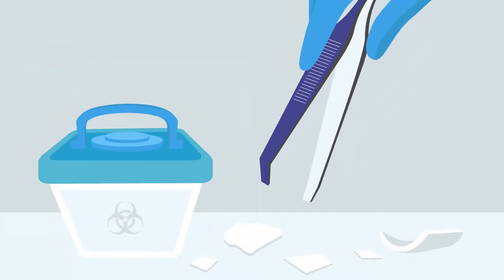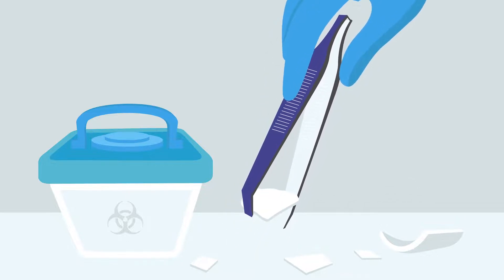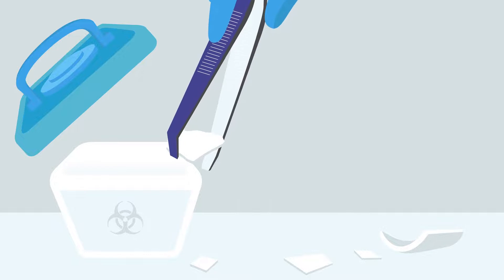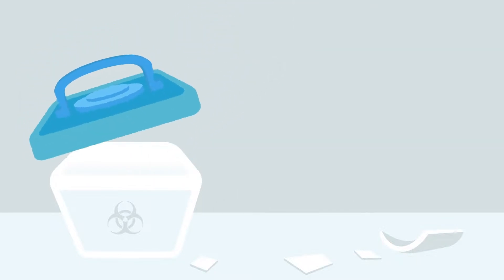Use tweezers to remove broken glass. Please note: broken glass should be disposed of in a puncture-proof container and in accordance with local regulation to ensure safety.